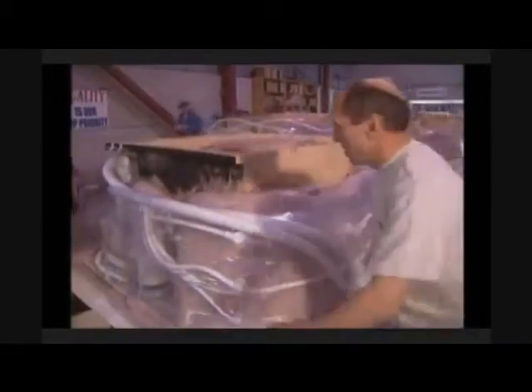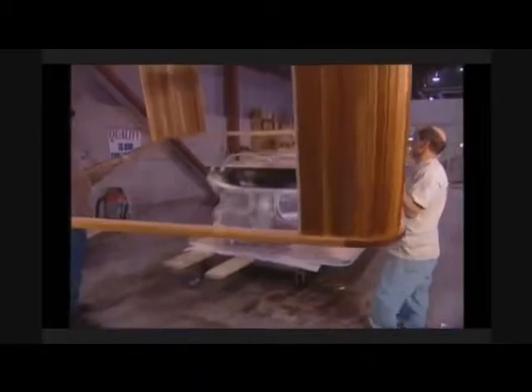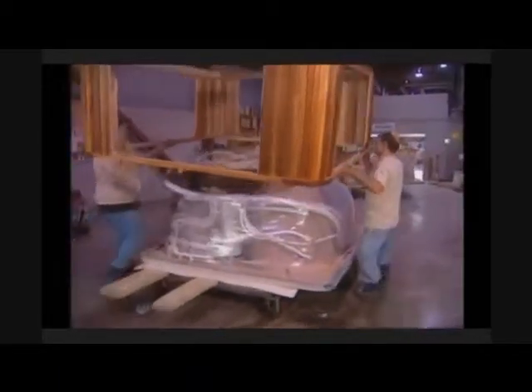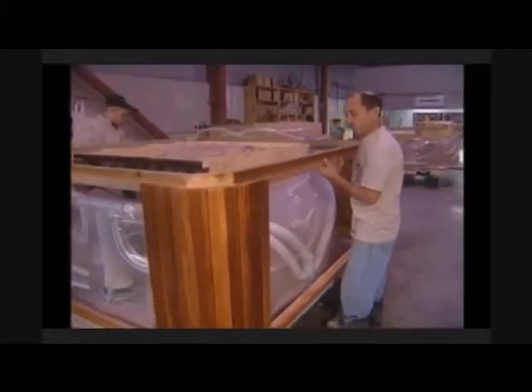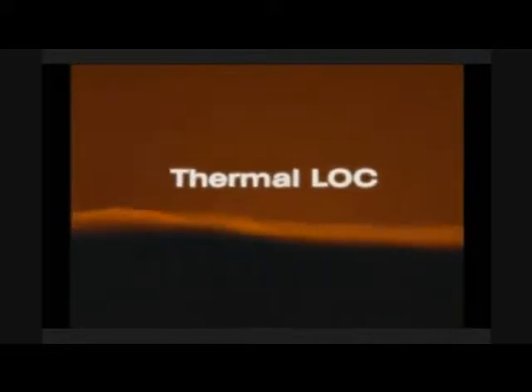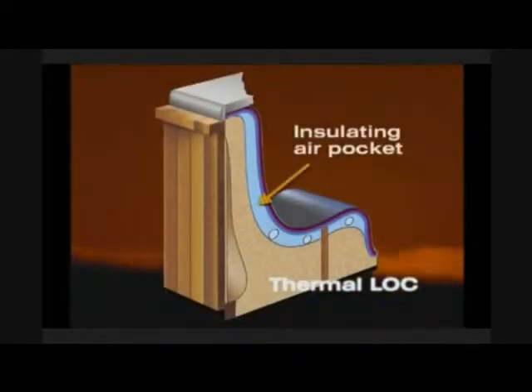The plumbing is then wrapped with a protective film. This eliminates the pipes from being coated with foam, which not only allows for easy and efficient access for any future repair or service, but also plays a significant part in Hydropool's Thermal Lock Energy Saver System. Thermal Lock operates on the same principle as thermal paned windows, which trap the warm air between two layers.